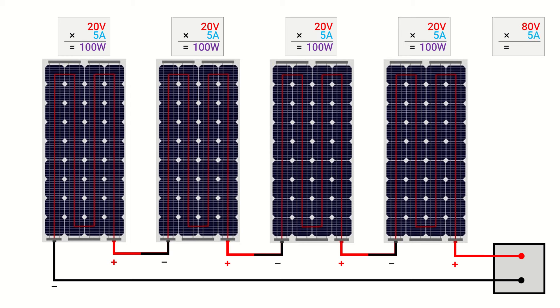Multiplying the array voltage of 80 volts by 5 amps, we see that this series configuration can deliver 400 watts of power to a charge controller under ideal conditions. This is exactly what is expected since the total system capacity is four panels times 100 watts per panel for a total of 400 watts. Hence this series configuration provides an array efficiency of 100%.